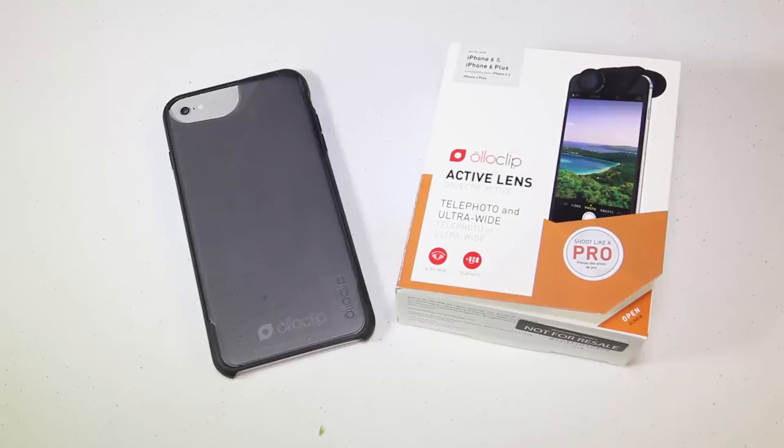Be sure to check it out. You can go to Oloclip.com to get the action lens for the iPhone 6 and iPhone 6 Plus. Chris Voss tested, Chris Voss approved. Be sure to check in at TheChrisVossShow.com often.